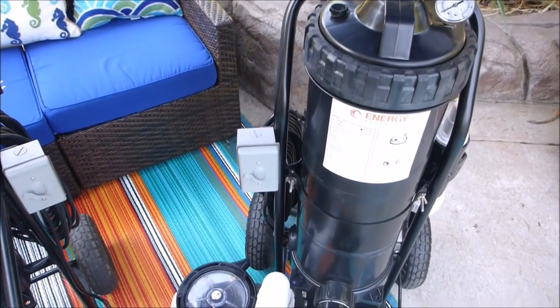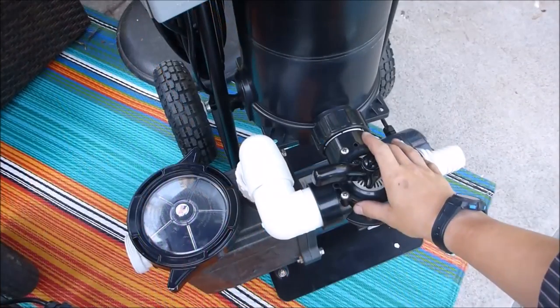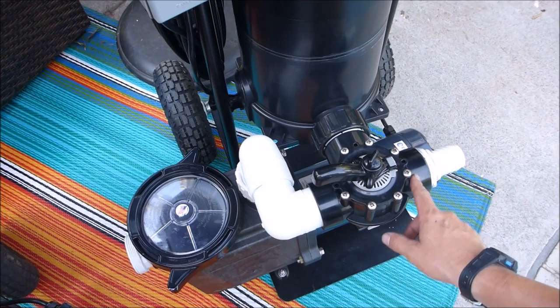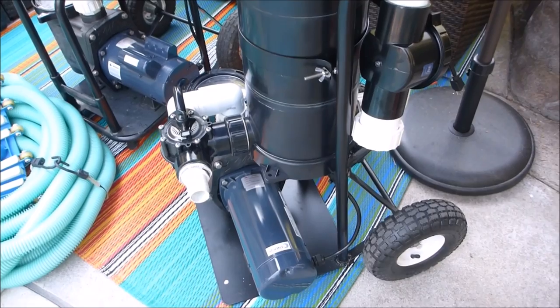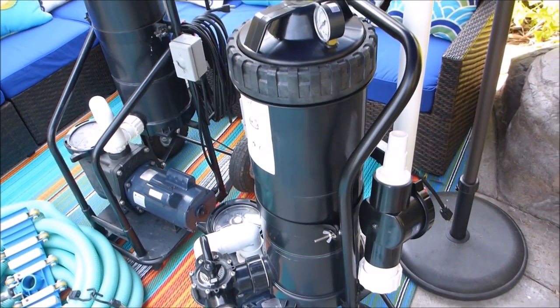This is the Minivac 2. It has a 100 square foot cartridge filter and is powered by a 1 horsepower pump. You can also get these filtration systems customized — you can see this one here has a valve so you can vacuum to waste. Though the Minivac 2 can't be transported in the back of a truck, it's light enough that you can put it in the bed of the truck.